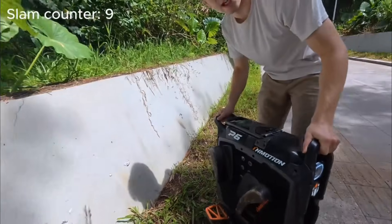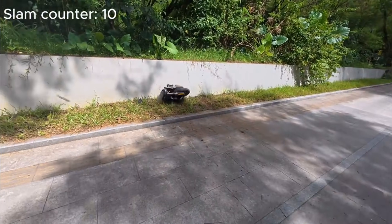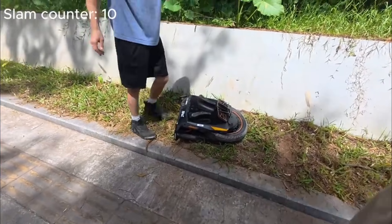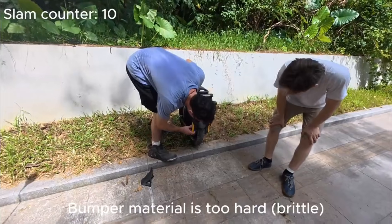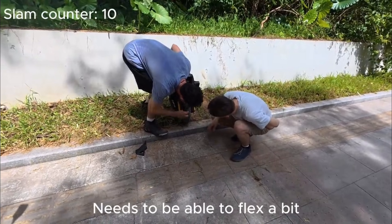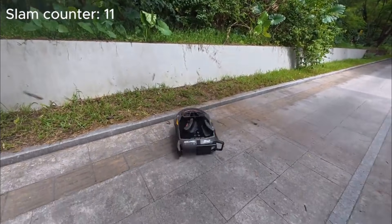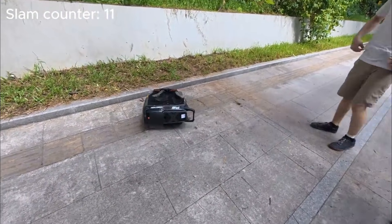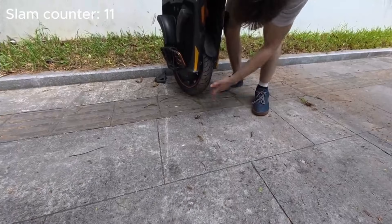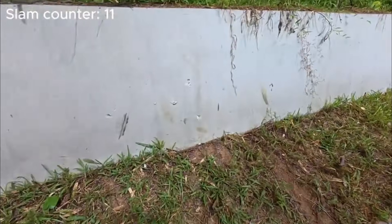How do you think the kickstand and back handle will take it? The kickstand's gone — it's all plastic. The threads pulled out. Also a big shout out to inMotion for the transparency and behind-the-scenes insights. It sounded like a crack — looks like it chunked the concrete, look at all the holes.